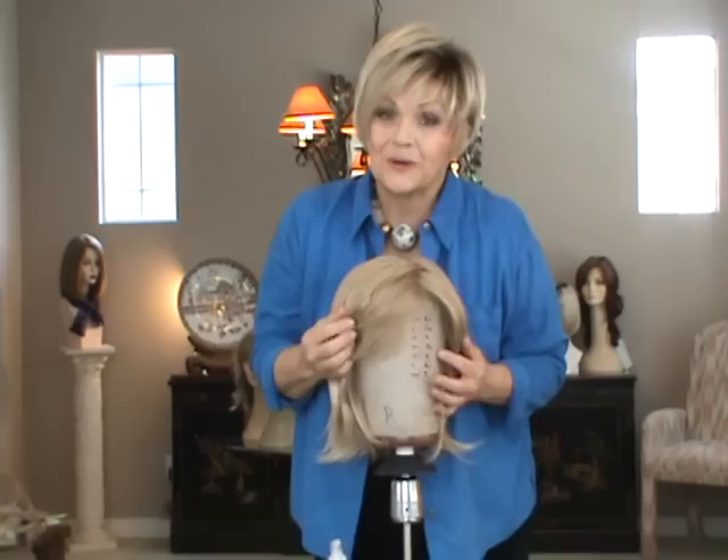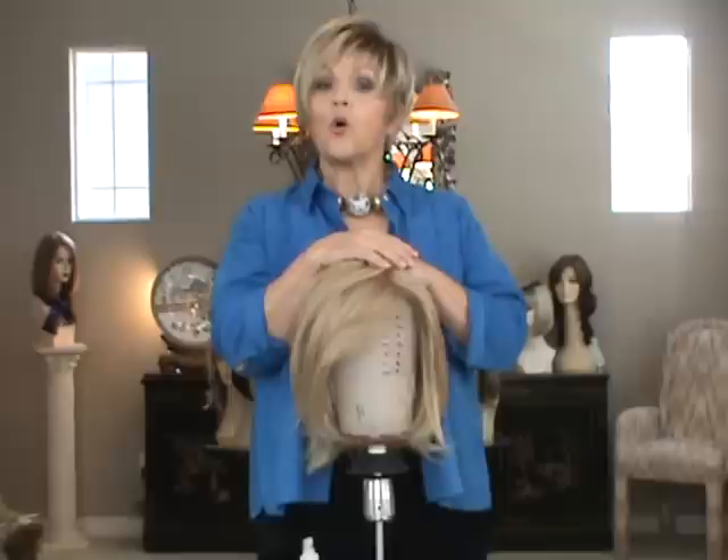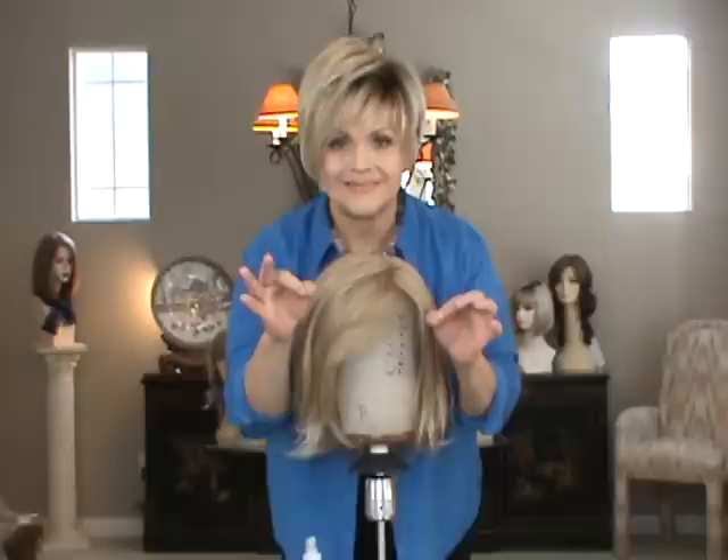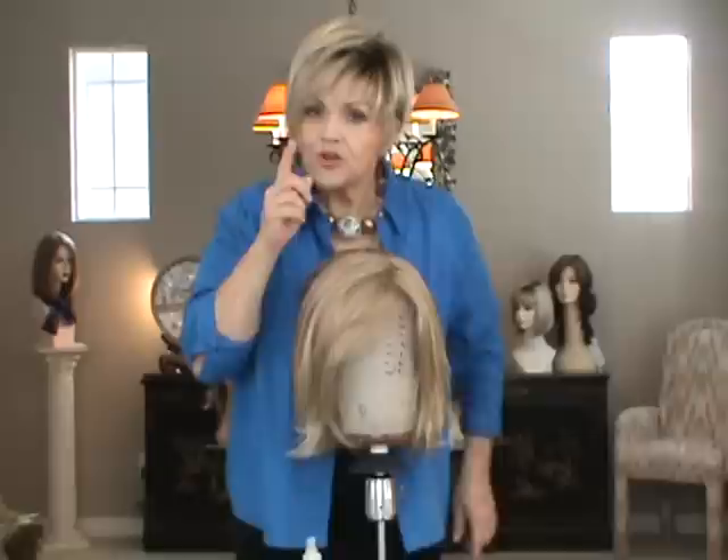Hi, this is Patti from WigsbyPattiSpearls.com. This is called Wigs Tips and Tricks 101. A lot of you have bought wigs, but nobody has taken the time to give you the very basics — how do you really do it? And I want you to know that.